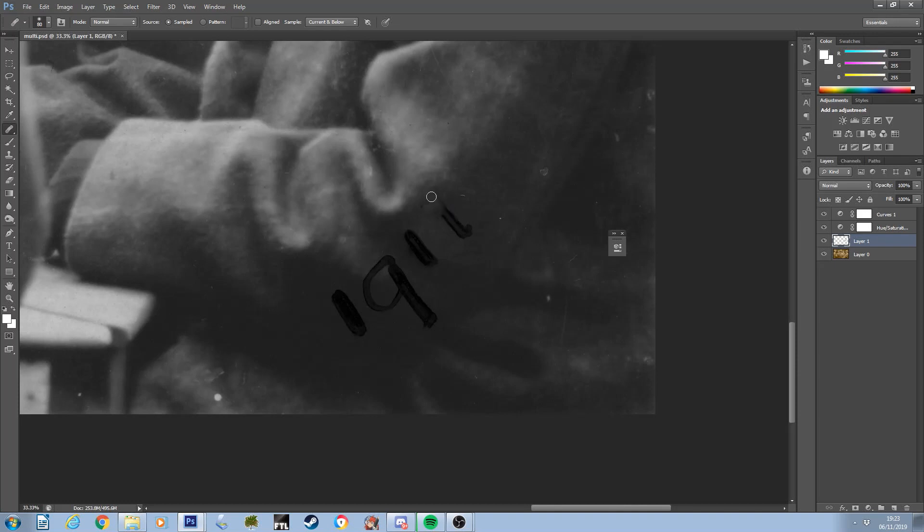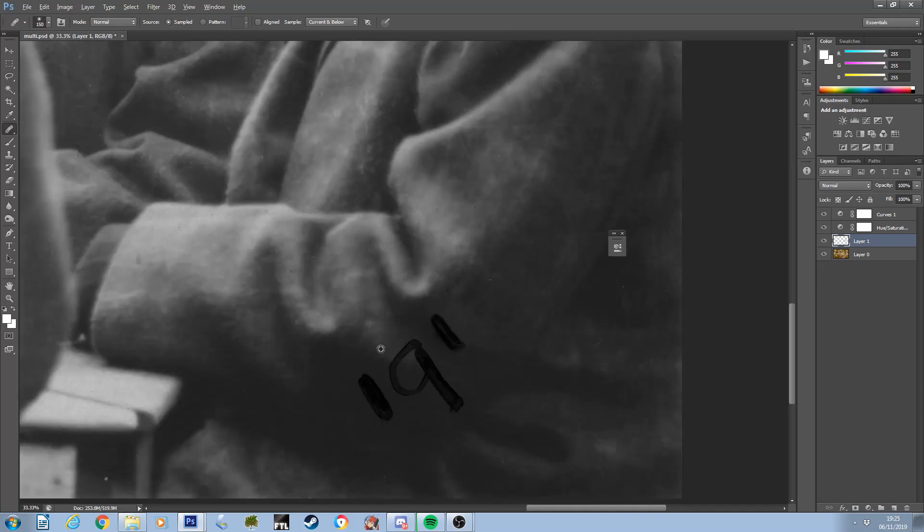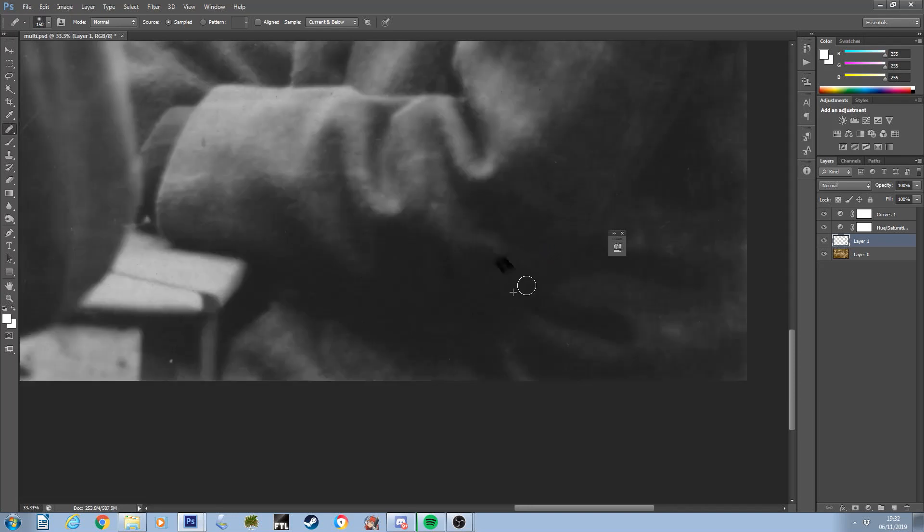In terms of the date in the corner, it could very easily be argued that this is actually not damage at all, but part of the photograph's history. Since I was otherwise removing the associated ink stain, and I knew I would be adding the date to the final image title, I decided to remove it at the same time as the stain in this particular case.